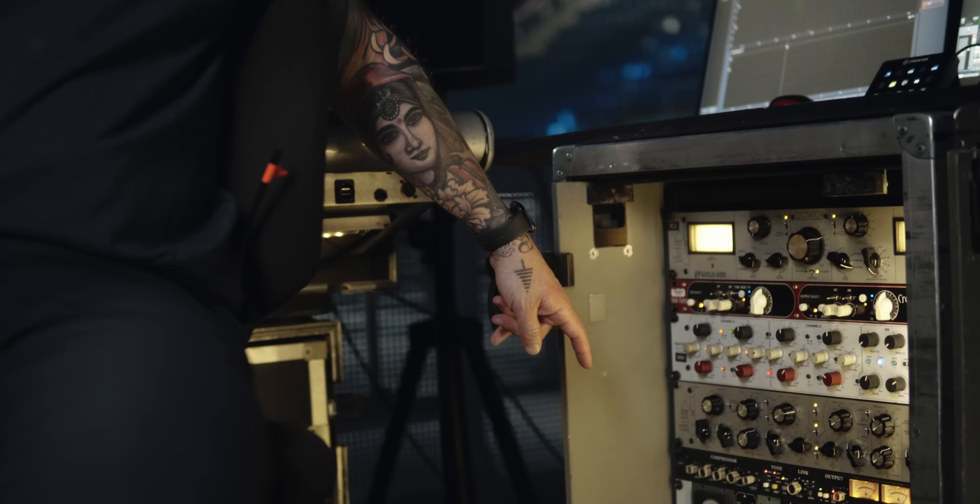Going down the rack, the GainLab Dictator is in series with the Creamliner. The Creamliner is a Pentode line level preamp made by a guy in Vancouver called Sonic Farm. A guy named Boris makes them.